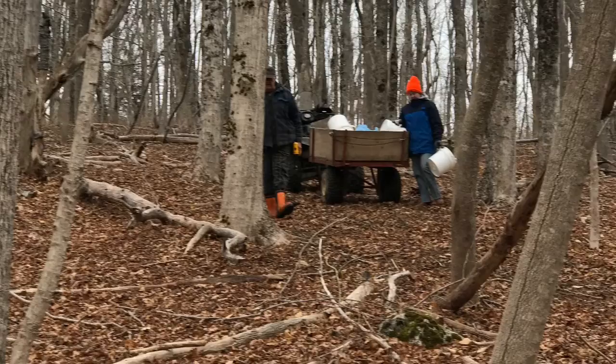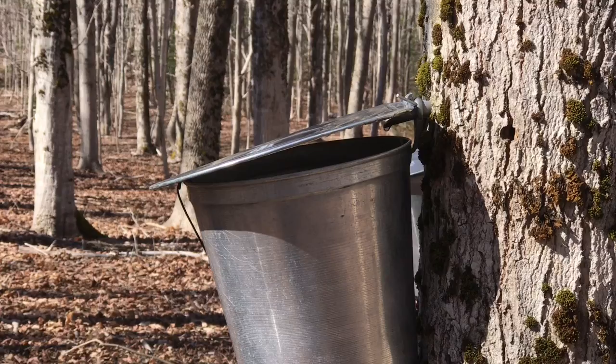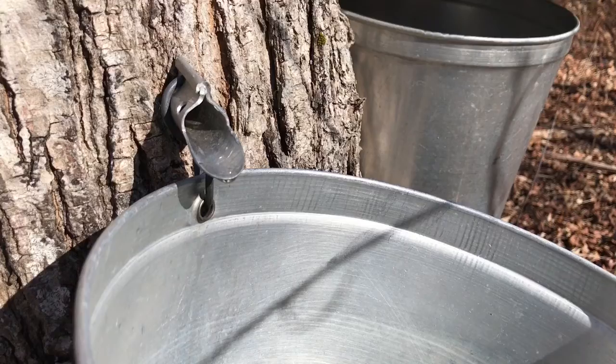It is maple syrup season. I love how making maple syrup is a job we can work on together as a family. It gets us outside just when the days are getting longer and the air is getting warmer. The sound of sap dripping into buckets is a welcome springtime sound. So this is the end result — maple syrup. Let me show you how we get there.